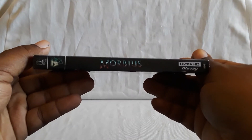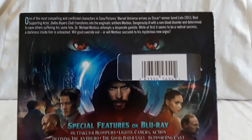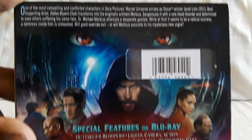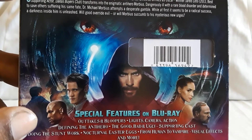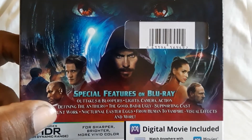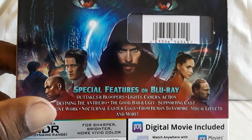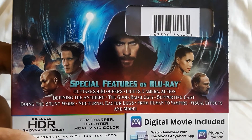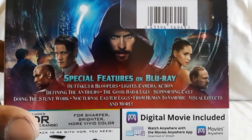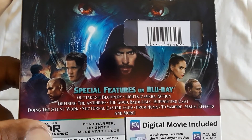Here's the spine, picture on the top, and here is the back. Here's the story details. You have a nice collage with a bunch of characters — there he is and there's his alternate look. Special features include outtakes and bloopers, lights camera action, defining the anti-hero, the good, bad, and ugly, supporting cast, doing the stunt work, nocturnal easter eggs, from human to vampire, visual effects and more. Definitely go through the special features — I thought they were pretty good.